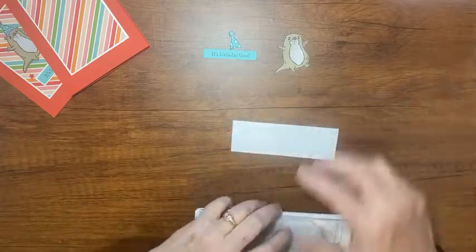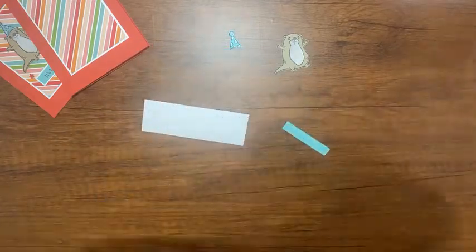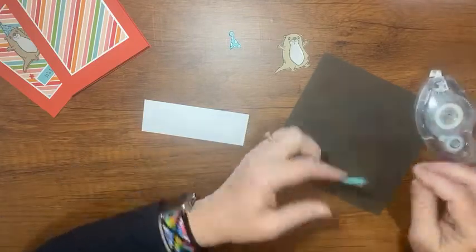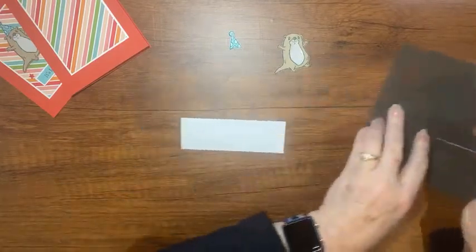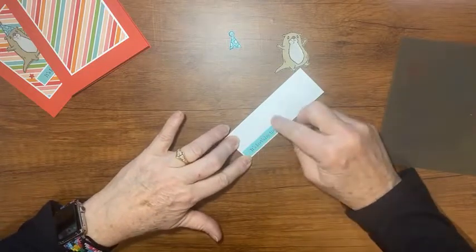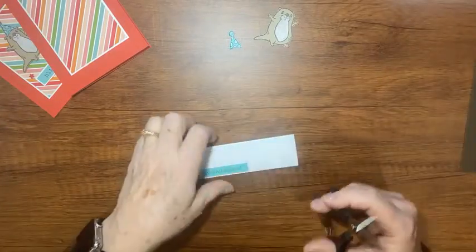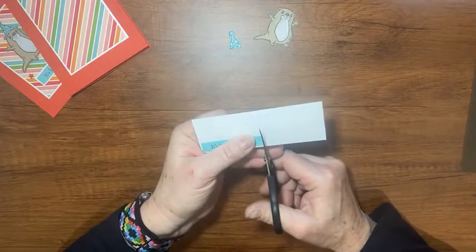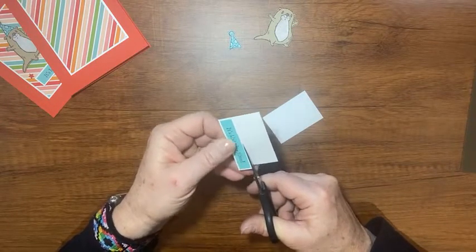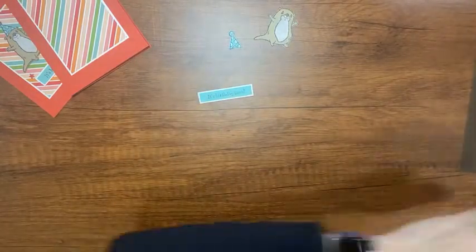I'm going to take a scrap of basic white and layer this — wait, I don't want to get any tape on my new surface, so I'll use my silicone mat here. That way when I run my tape along the line, if I miss it won't get on my work surface. I'll lay this down in the corner with those two sides being the border I want, and then with a pair of paper snips just a quick little snip. There we go — we have a little border for our tag, and now we need the inside of our card.